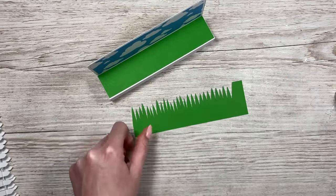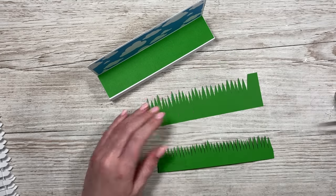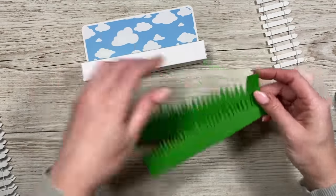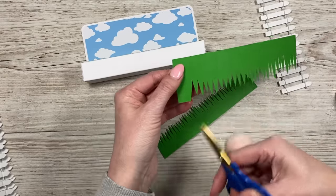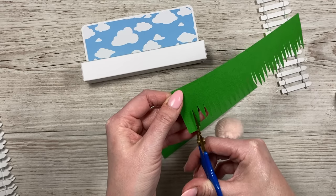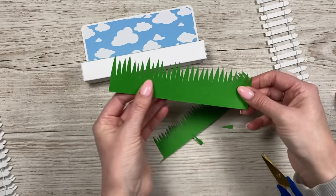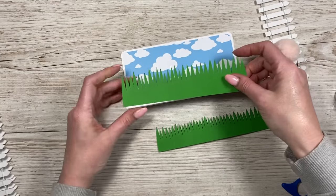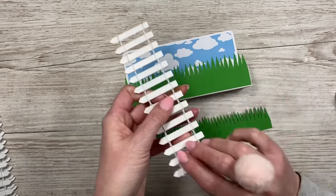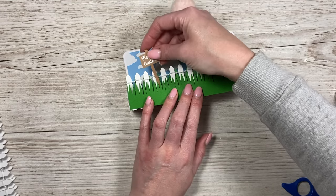I've got two layers of grass in different sizes which look really nice, and I'm going to have the fence in between the two. It looks great even without the fence. If you've got detail scissors you can use those, or dies, or a stencil — I'm just cutting different heights until it looks like grass. I stick the first grass piece directly on, then use hot glue just along the bottom of the fence to stick that down, then foam to attach the second grass layer on top. Then I can pop my little sign in there.